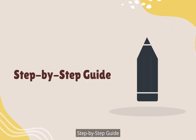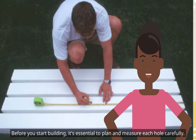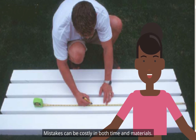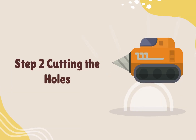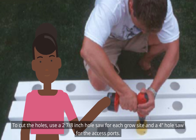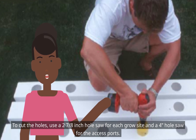Step-by-step guide: Before you start building, it's essential to plan and measure each hole carefully. Mistakes can be costly in both time and materials. To cut the holes, use a 2 and 7/8-inch hole saw for each grow site and a 4-inch hole saw for the access ports.